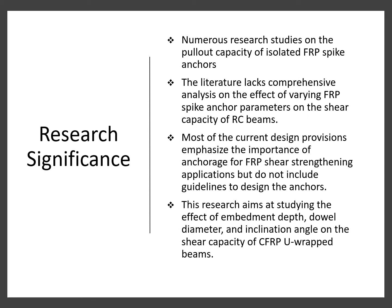Moving on to the research significance. Despite the numerous research studies on the pullout capacity of isolated FRP anchors, the literature lacks comprehensive analysis on the effect of varying FRP spike anchor parameters on the shear capacity of RC beams. In addition, most current design provisions emphasize the importance of anchorage for FRP shear strengthening applications but do not include guidelines to design the anchors. Therefore, this research aims at studying the effect of the embedment depth, dowel diameter, and inclination angle on the shear capacity of CFRP U-wrap beams.